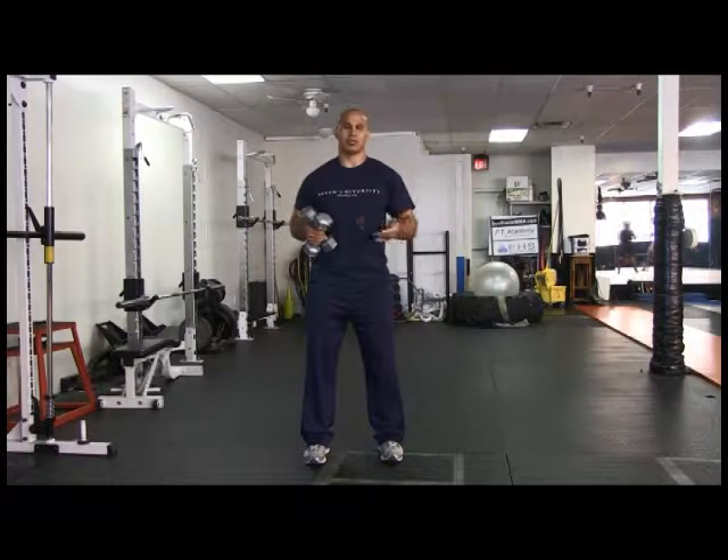The major muscles worked are your anterior deltoid, your posterior deltoid, medial deltoid, and your upper trapezius. Start with the two dumbbells at deltoid level, or shoulder level.